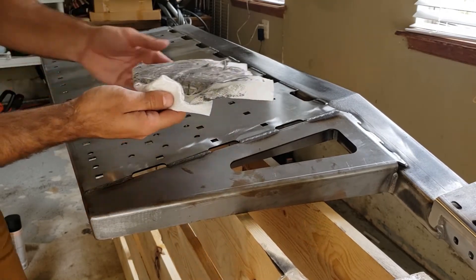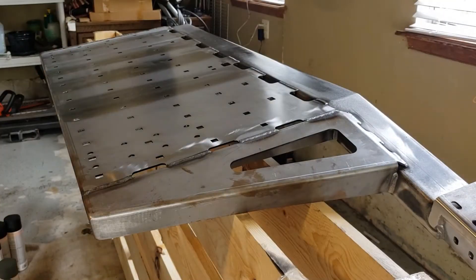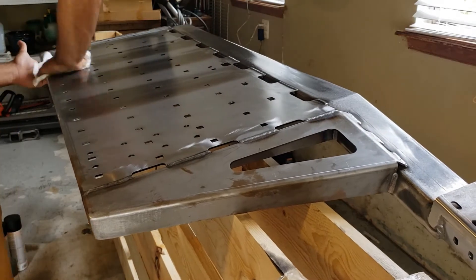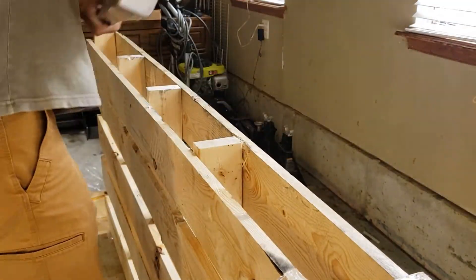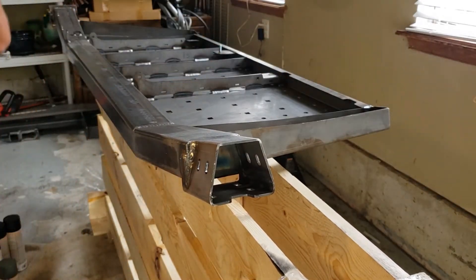Just to show you guys how dirty this is — you definitely don't want to put paint over that. I've left it to dry for about 10 minutes and also wiped it down with a cloth to get any excess mineral spirits off. Now I'm gonna hit it with the self-etching primer.